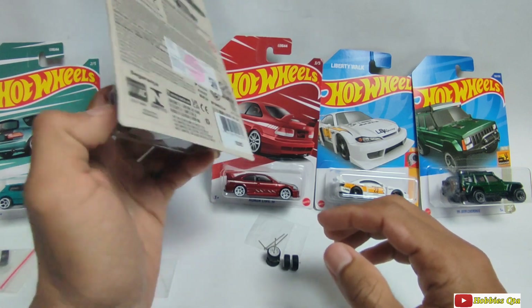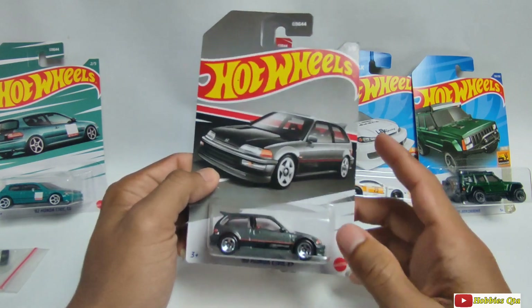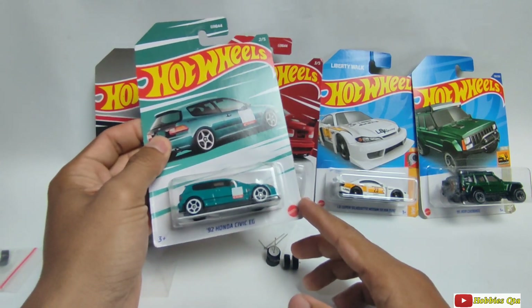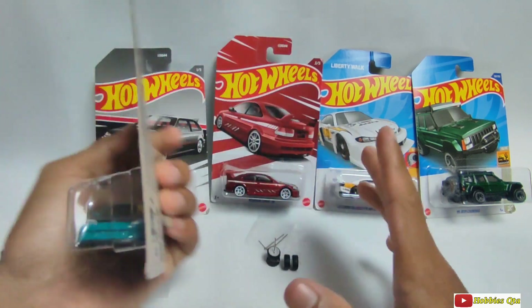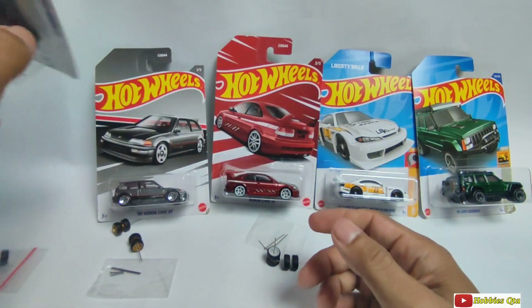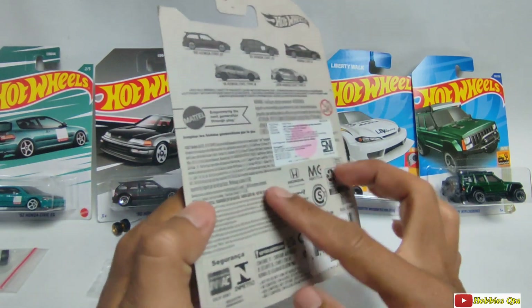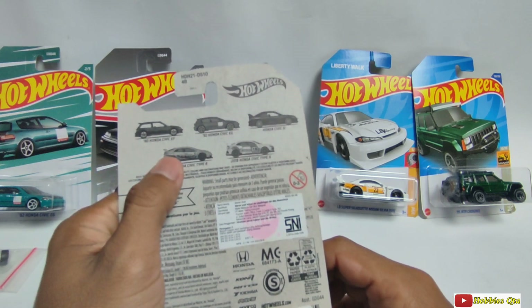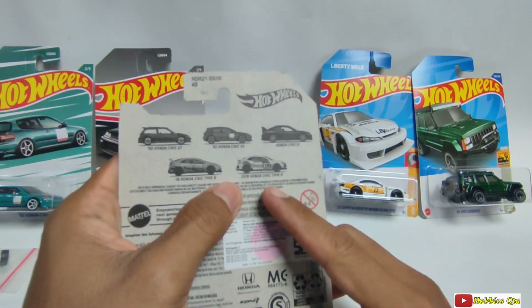Di sini ada 5 versi ya teman-teman. Yang pertama ada Honda Civic EF. Yang kedua ada '92 Honda Civic EG — ini yang banyak para kolektor incar ya. Dan sampai saat ini semua hot item ini sudah musnah di gantungan. Ini Honda Civic SI nomor 3. Dan nomor 4 dan 5-nya itu Honda Civic TPR, warna kuning, dan 2018 Honda Civic TPR warna putih.